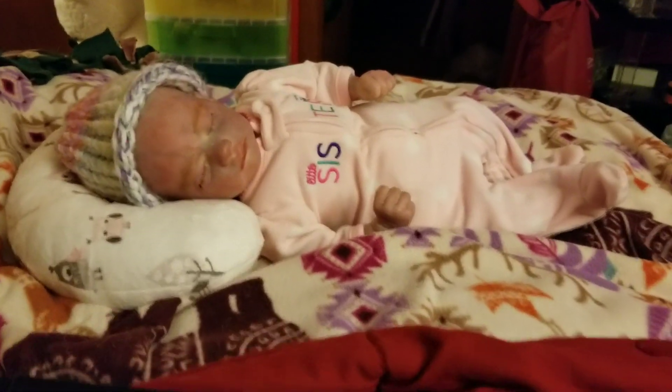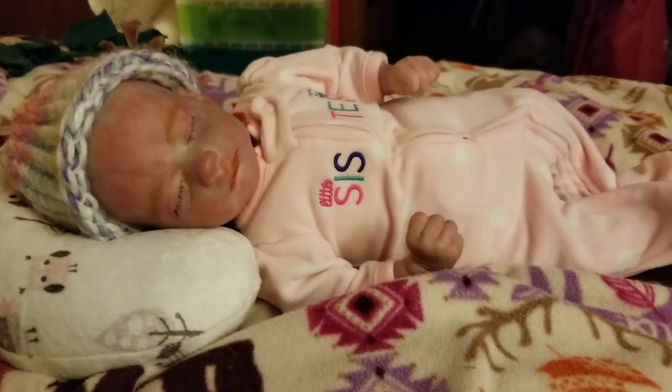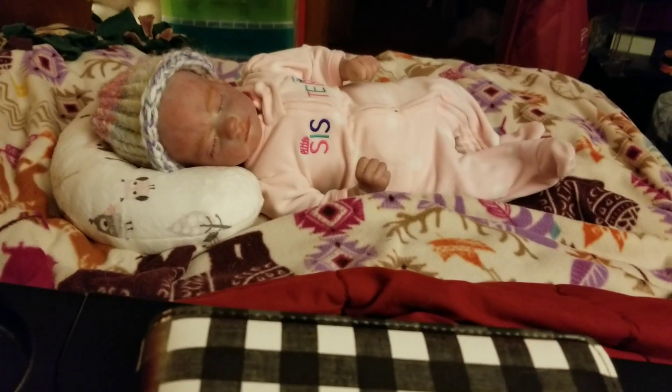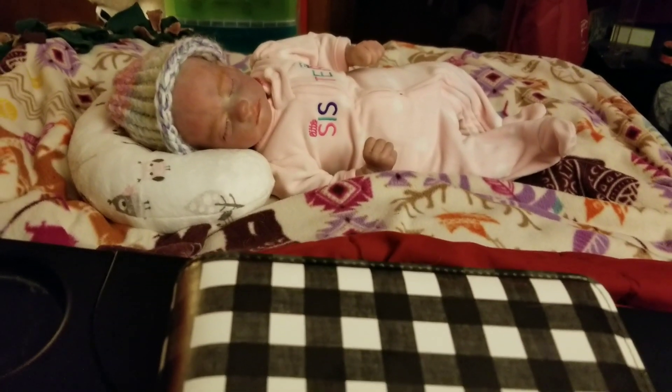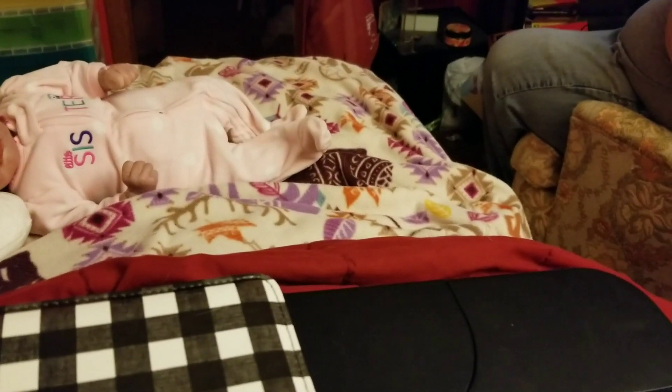Hey guys, it's Jessie. I wanted to show you another picture of Miss Autumn — isn't she beautiful? I'm planning on doing a plan-with-me, but I figured I'd have baby Autumn in the background. We did change out rooms so we could see us in here. My husband is playing a game in the foreground.